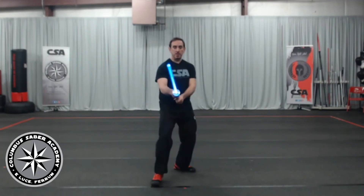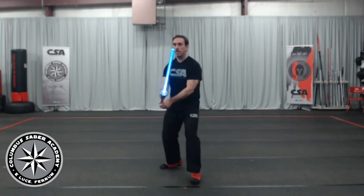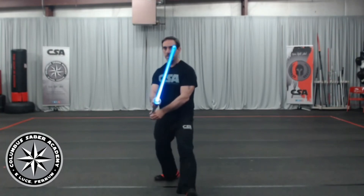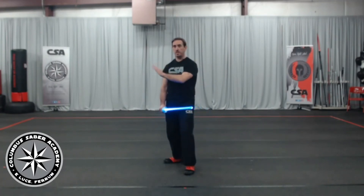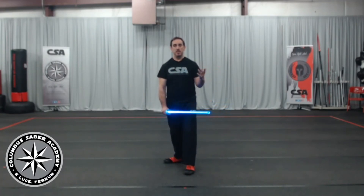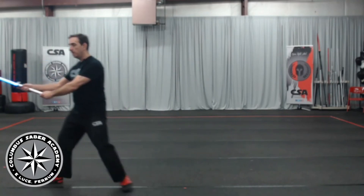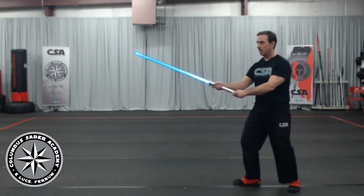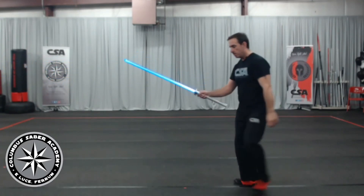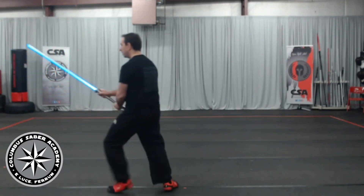Again, gathering step: stepping forward, retreating. Switch sides, left foot forward — advance, advance, retreat. For a good drill: ten advances, ten retreats, double advance, double retreat. We'll show those here — it's just two steps before you stop. So my blade's out: double advance, double advance, double retreat, double retreat. Switch sides, left foot: advance, double advance, retreat, double retreat.